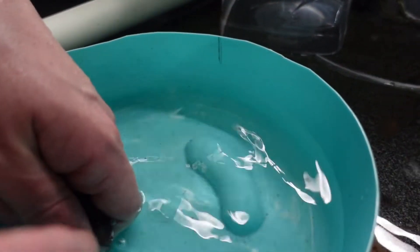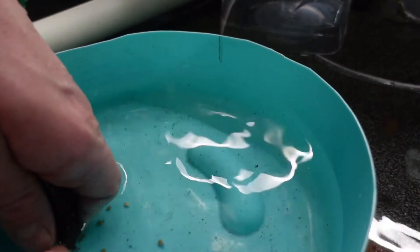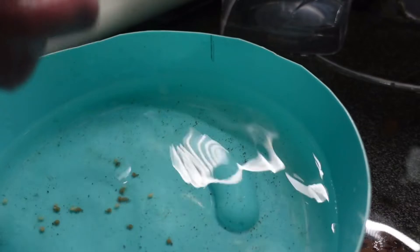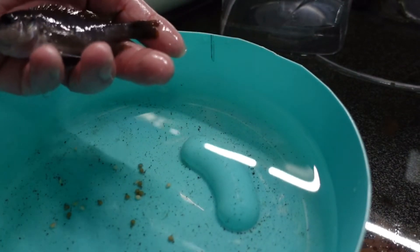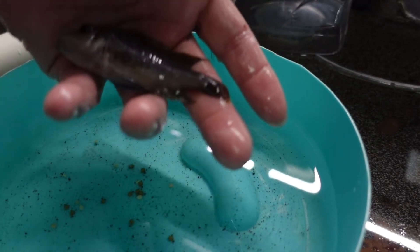Alright guys, next up we've got a Grishaki female. For anybody who doesn't know, this is a bucket list fish for me for like seven years. And to be honest, now that I've got them I'm not overly impressed with them, but I'm keeping them because they are a bucket list fish. I'm actually surprised I'm getting fry out of them - it's like five males and one female and she still breeds. She's obviously not as pretty as the boys but she's still got that red finnage. I would basically call them a poor man's Hongi, but they are bigger than the Hongi.